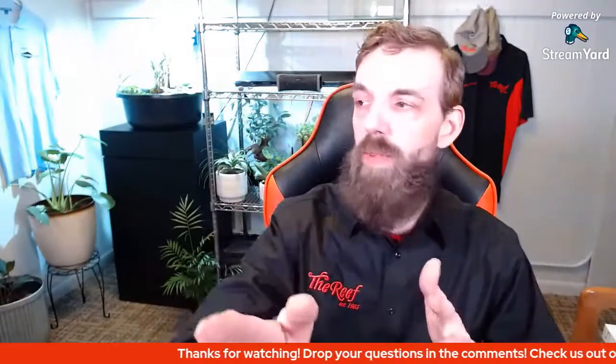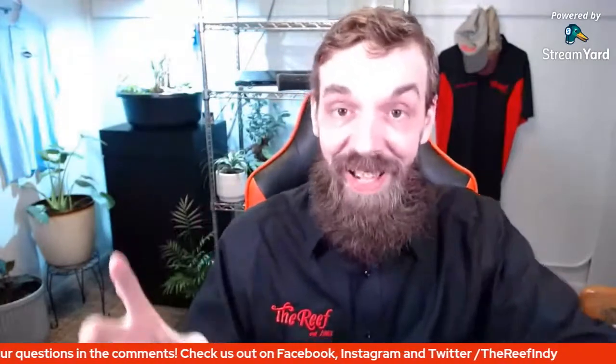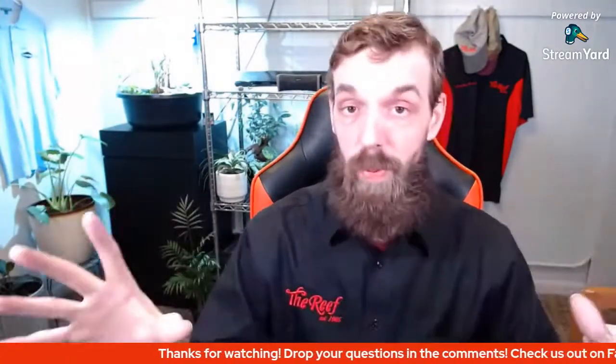This is an open Q&A - welcome to all those joining in. Drop any questions in the comments and I'll get to those. So, if you were lucky you got a brand new fish tank this Christmas, and it is now time - you should be through your cycling process at this point or at least mostly. We are one month in if you set this up Christmas Day.